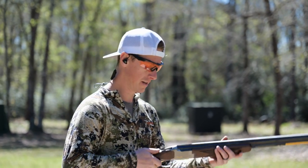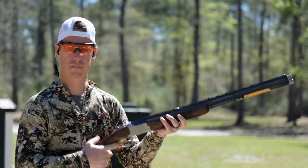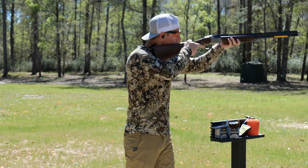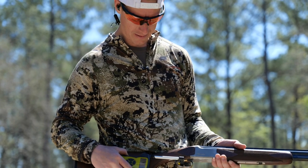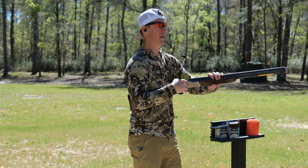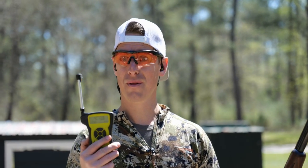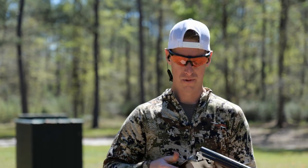Let's take a look at the trigger. Just from dry fire feel, there's a little more pre-travel than I would have expected, but it broke nice and it feels fairly light — I'm going to say just under five pounds. Let's put it on the scale and see. First pull: four pounds, 13.8 ounces. Second pull: four pounds, 13.8 ounces — exact same. So this gun has a sub-five-pound trigger, which I definitely like. It feels really nice.